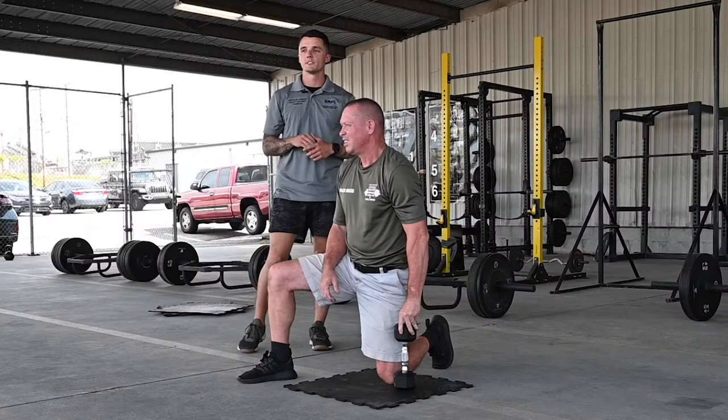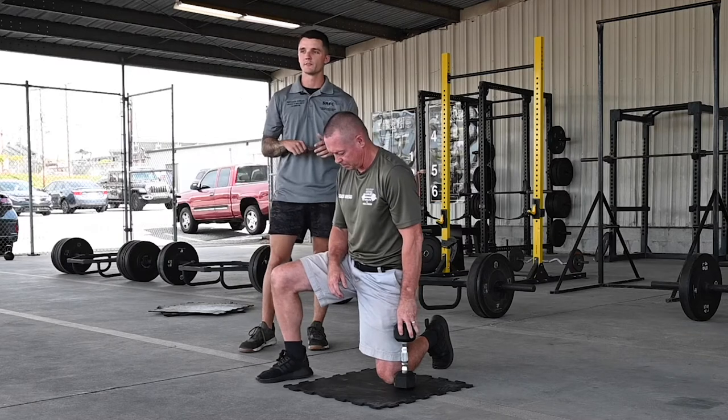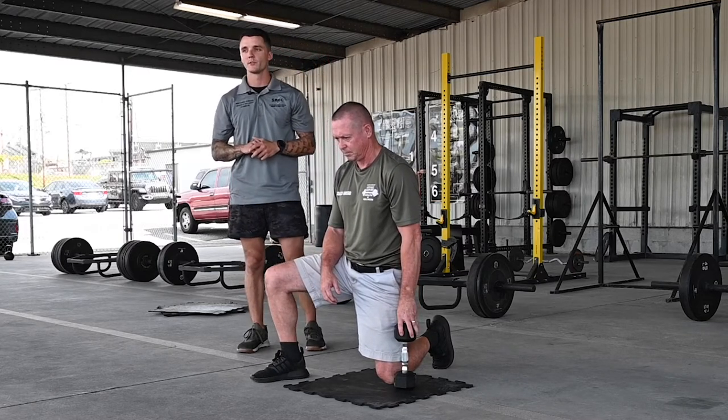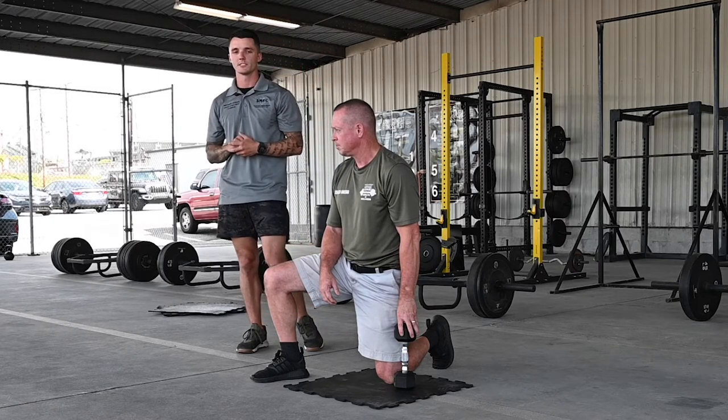Hey y'all, this is Coach Matt from Region 7 in Clemson. Welcome to the next Workout Wednesday Exercise Focus of the Day, where every Wednesday we offer an exercise you can do to improve your overall health. Please see our entire library of exercises if you'd like a workout program, and contact one of our coaches for assistance.